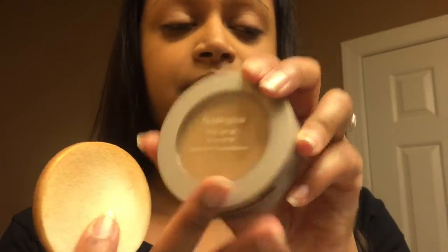I'm using Neutrogena. The Mineral Sheers is what I'm on lately, but usually I use the Skin Clearing Mineral Powder — same thing, Honey Beige for both. This one sits on properly and I don't have to use much of it. I like the sponge applicator. I just put it on my cheeks and try to even everything out. The powder is down, and you don't want only one side of your face done — you want to blend the rest of it on your neck.